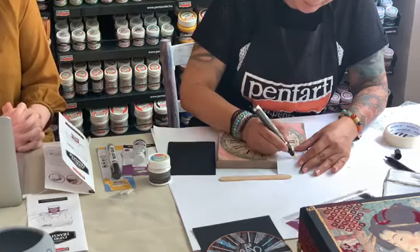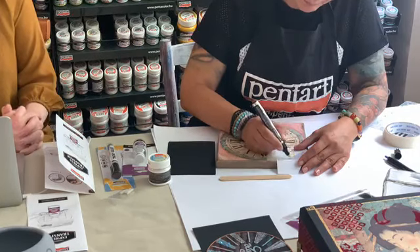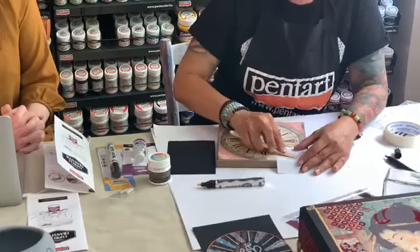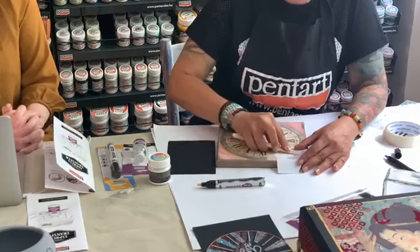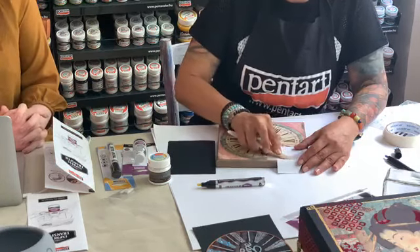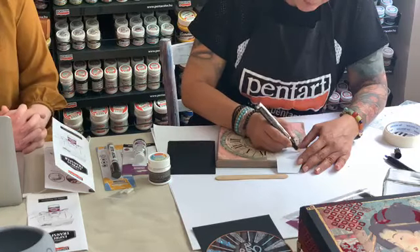The image that we are transferring can be either black and white or a colored image. We are going step by step — first you soak, then you rub, and then you move on. Do not try to soak the whole image at once; do it step by step.